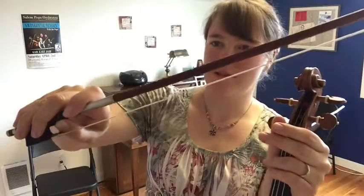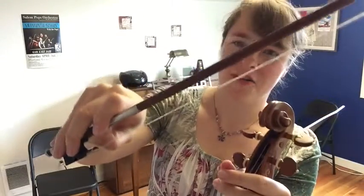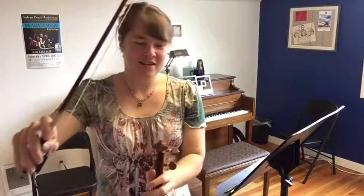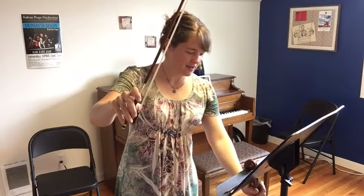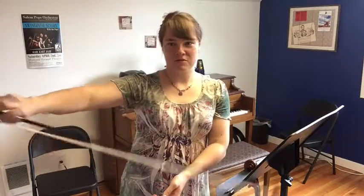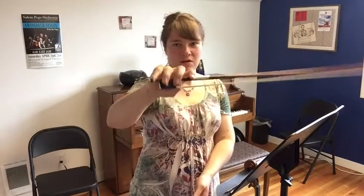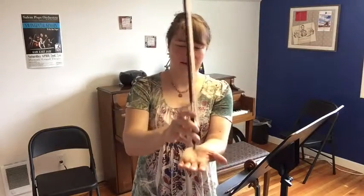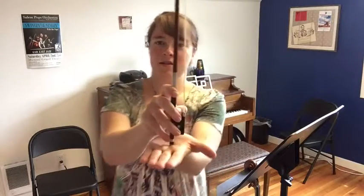Notice that my thumb is nicely curved — I like to call that a smiley thumb. Let me set my violin down. Take your hand and make your rocket ship launch, going in all different directions with your bow to get control and feel the weight of the bow resisting against your bow hold. Then come back and check to see if you still have a good bow hold.